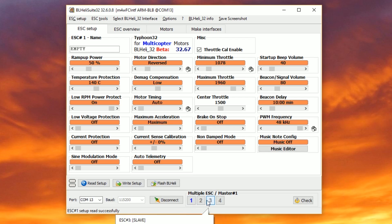There's nothing special about ESC number one. BLHeli just always assumes that ESC number one is the master and that ESCs two, three, and four are — well, they call them slaves, although that's not a very politically correct term these days. So if we were to disconnect ESC number one, then number two would become the master. There's nothing special about the master ESC.